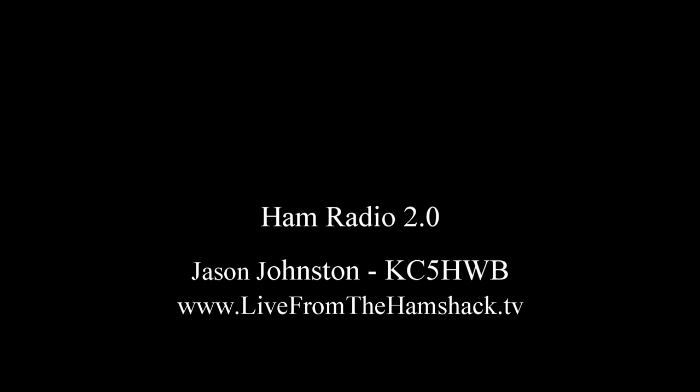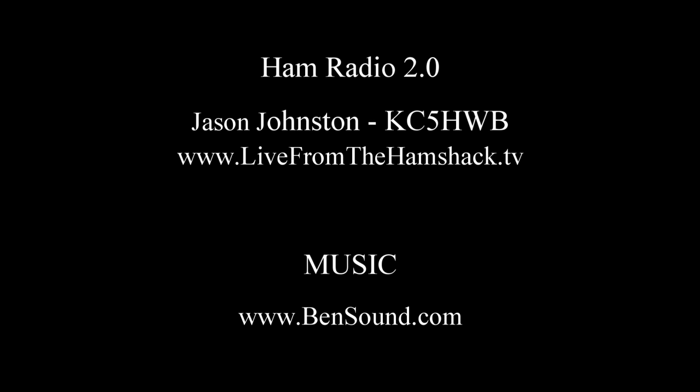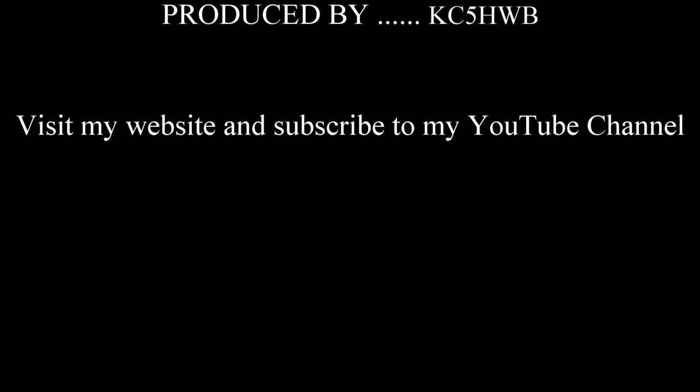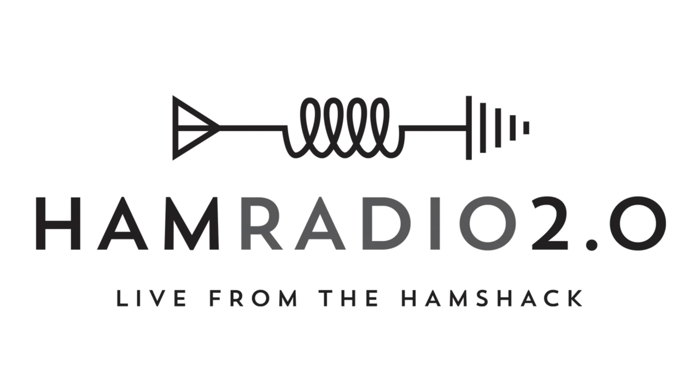It comes in a nice box with all the standard accessories you'd want. Thank you for watching. I appreciate everyone's comments and support, whether through PayPal donations or just liking my YouTube page. Feel free to subscribe to me on YouTube, go to my website and check out my other videos. 73 and hope to hear you guys on the air.